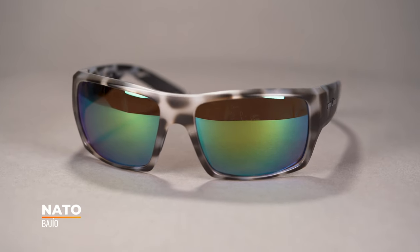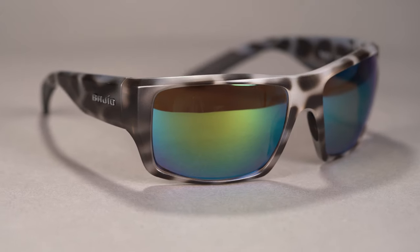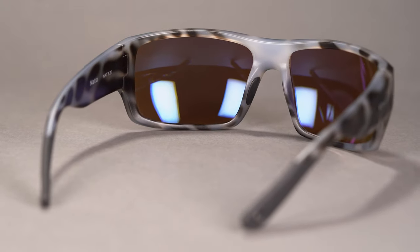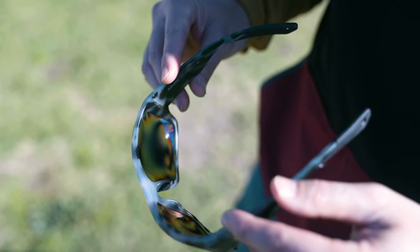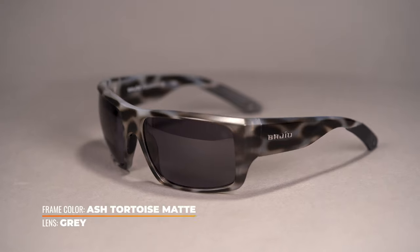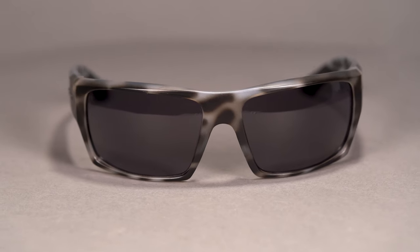Next up, we have the NATO — another great style with a little more of a rectangular and oversized lens design, which is going to give you great coverage. They have that same grip tech here as on the Bales Beach, on the ends of the temple, as well as those notches at the ends of the temple. The nose piece grip is embedded, so it's a little more low-profile, but just enough to keep them on your head. There's a lot more frame material in this — thicker temples which kind of serve as a side shield as well where the temples meet the frame front, though you don't have that same hooding at the top.